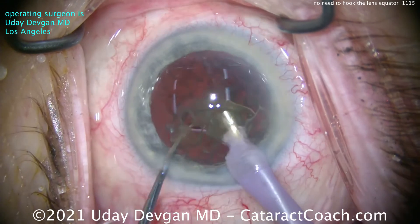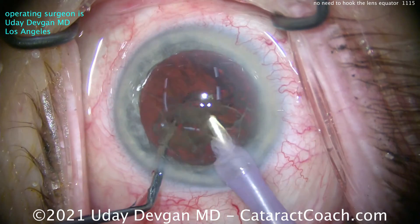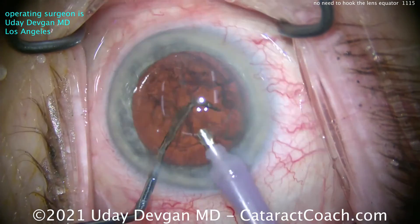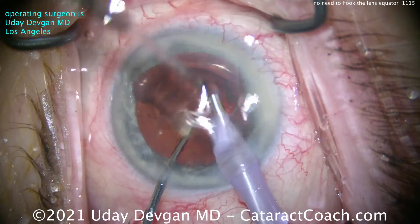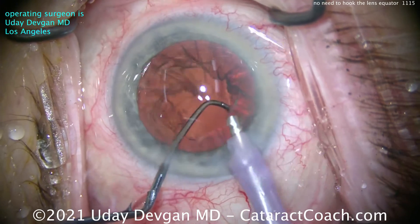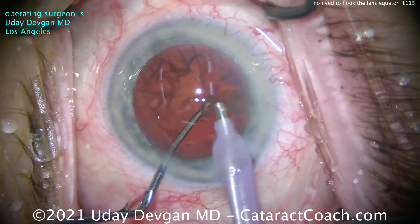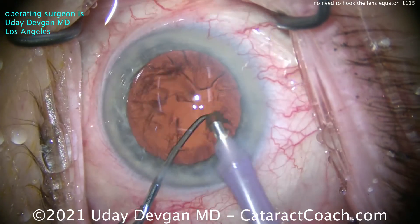It works very efficiently. You can see the nucleus can be removed in a minute or so. It's a very stable and repeatable technique. This is a nice way to learn chop — I call it combo chop. It's been described by many other surgeons; this is nothing I've invented. It's very efficient and very safe.